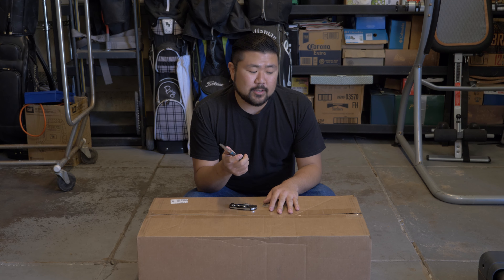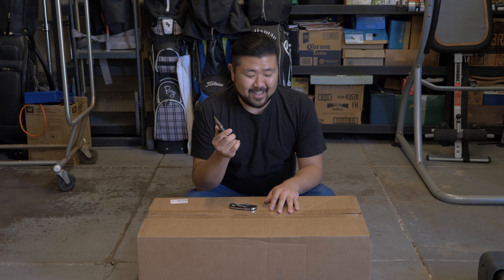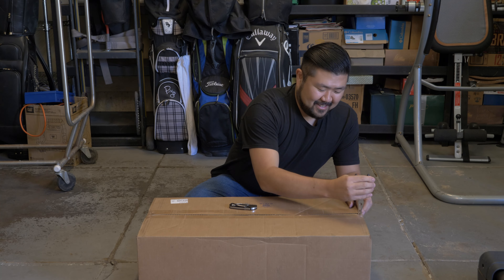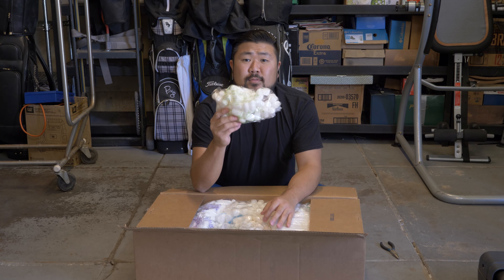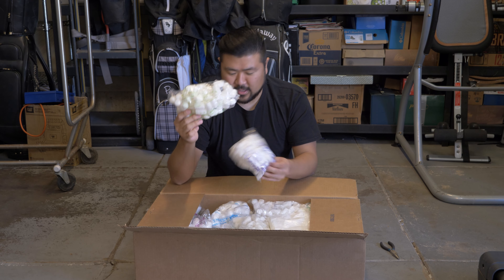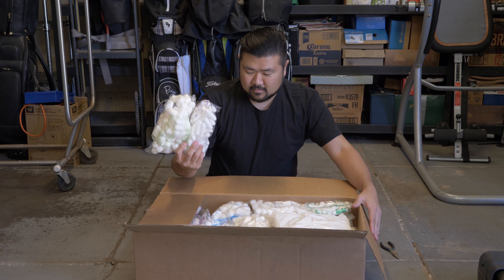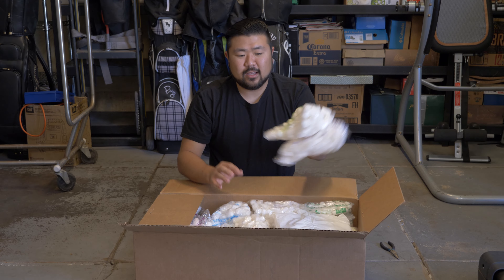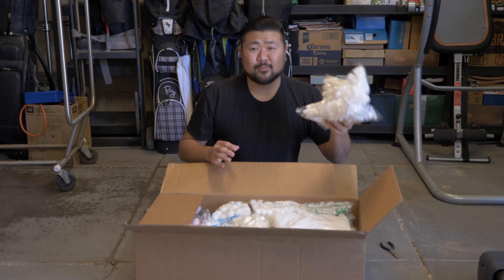The first box that they sent me for the intercooler piping was for WRX, and when I let the company know, Jacob — shout out to Jacob — he sent me my EVO intercooler piping through one day air and it arrived and I'll open that right now. These foam things are awesome. I think they're from Japan but they make so much less clutter, and when you throw them away I think you could recycle them. These are a lot better than traditional peanuts.